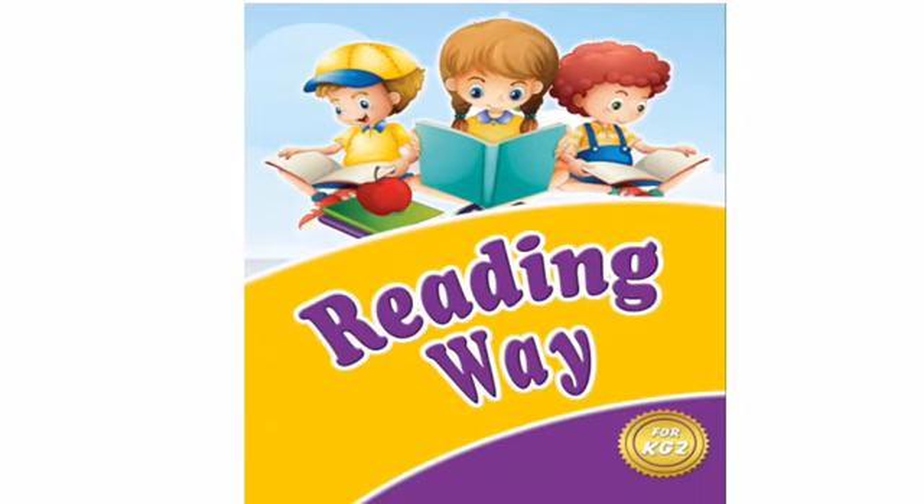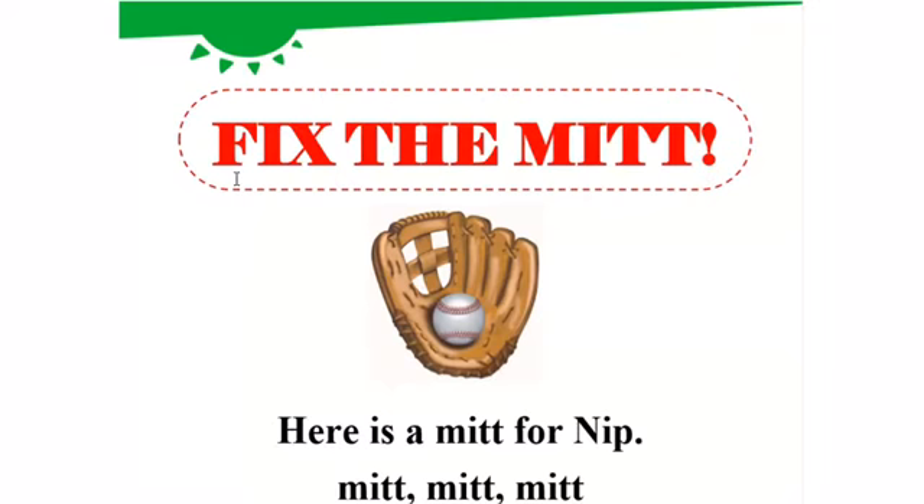Hi kids, good morning. Now we have a reading lesson from the Reading Way book. Open your book on page 95.